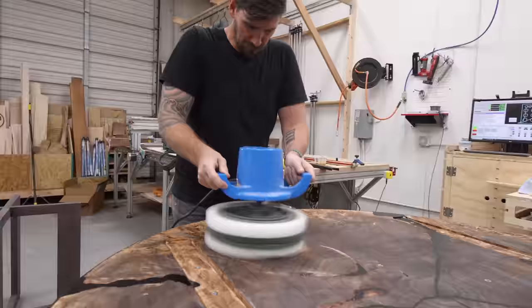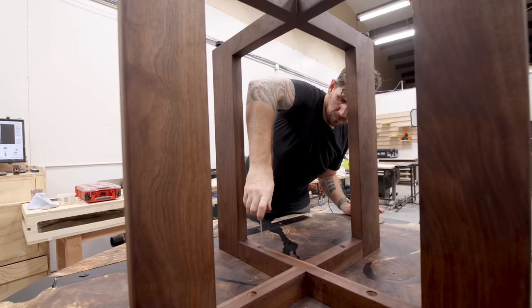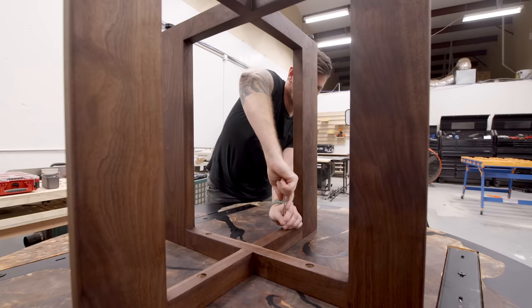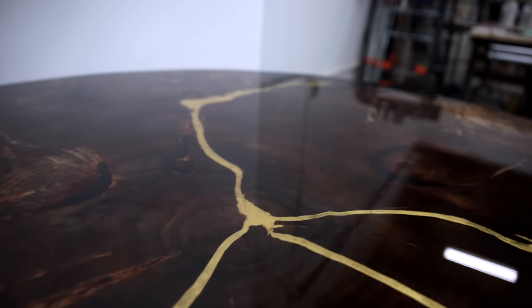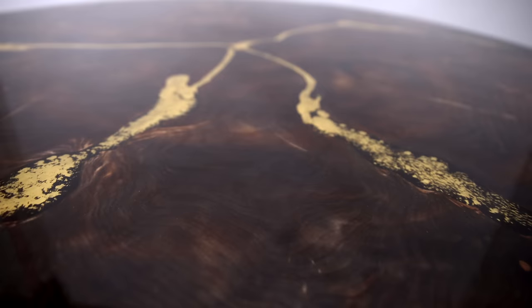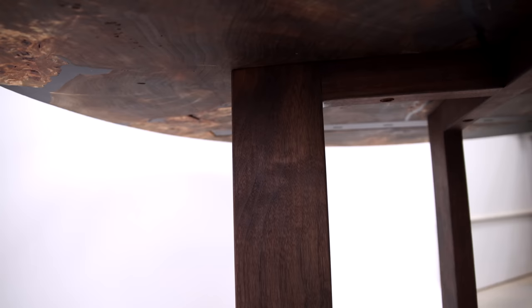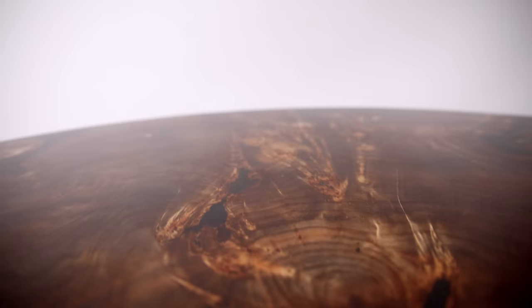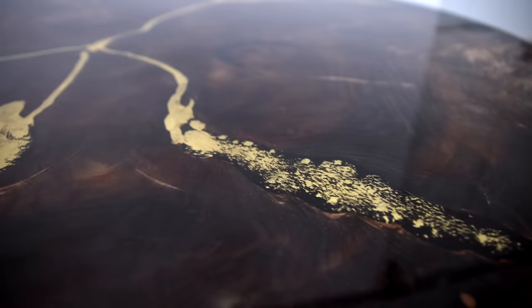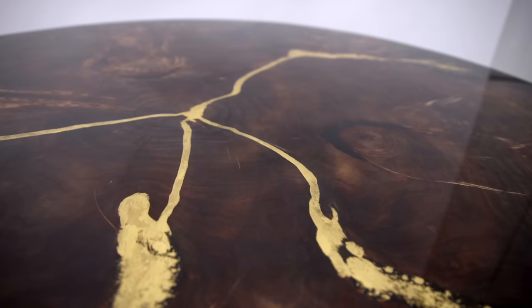Last, I added some Rubio Monocoat to the underside of the table and to the table base, and we can put this whole thing together. I'm really happy with the way this table came out. While it's not true kintsugi, the original intent was to repair this broken slab and make it even more beautiful than it was to begin with — and I feel like we achieved that. But what do you think? Let me know down in the comments below.